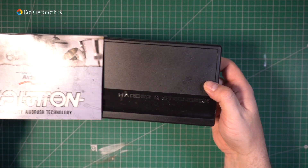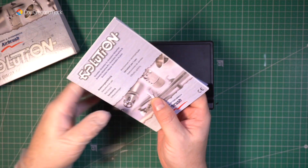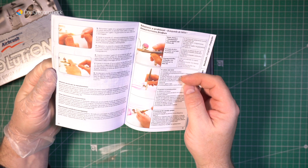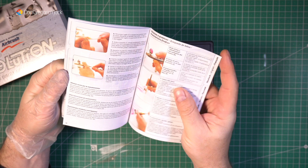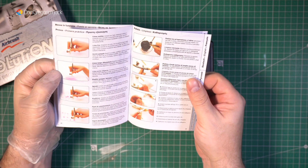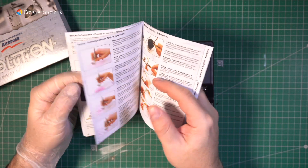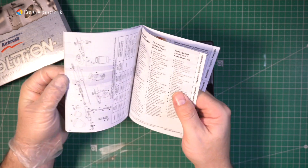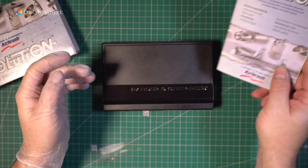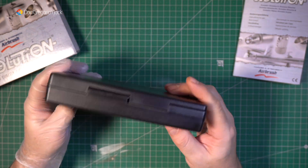Dentro de la caja nos vamos a encontrar un estuche muy chulo, como veis, con el logotipo de la marca, donde va a venir el aerógrafo y unos accesorios. También vamos a encontrar un manual de usuario con fotografías y traducido al español, entre otros 4 o 5 idiomas. Donde tenemos las especificaciones del aerógrafo, cómo desmontarlo, cómo utilizarlo, cómo hacer líneas, círculos, o cómo detectar fallos a la hora de utilizarlo. Está fabricado íntegramente en Alemania y viene en esta estupenda caja de plástico de presentación con el logotipo de la marca.